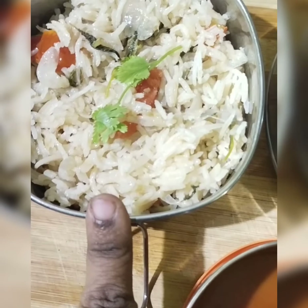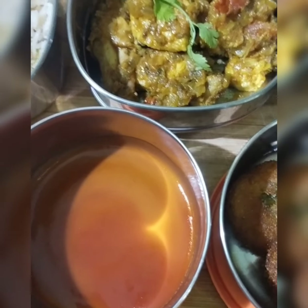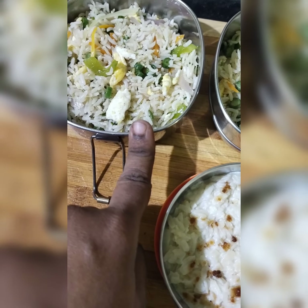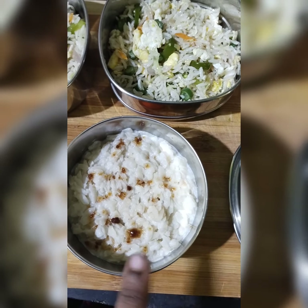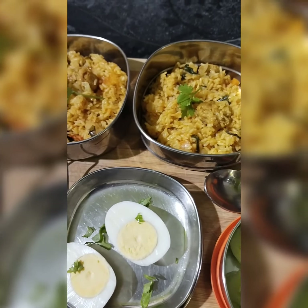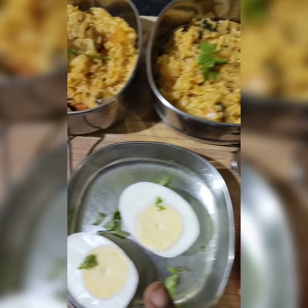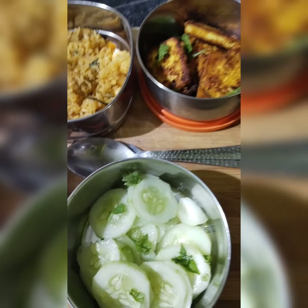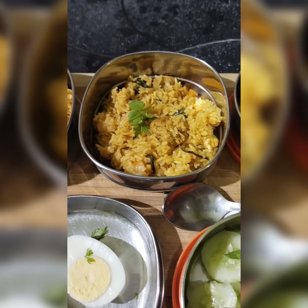Hi friends! Kids lunch box recipe panni vetshi irkkoyen. I'm going to make a veg biryani, side dish panni vetshi irkkoyen, egg vetshi irkkoyen, cucumber vetshi irkkoyen. I'm going to make a video — please like, share and subscribe. Thank you!